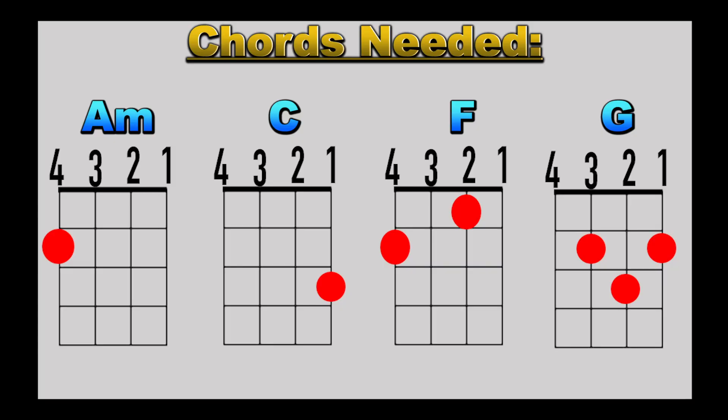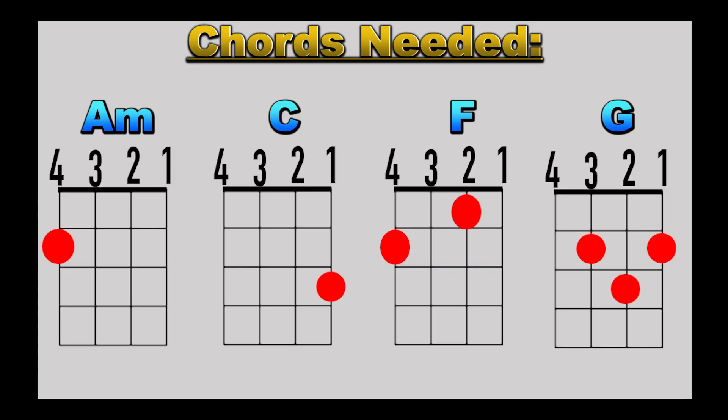There you have it — those are the four chords we need for this song. As always, if you need a little more time, press pause, rewind to whatever chord you need to work on, and once the chords sound crisp and clear, press play and let's talk about the chord progression.